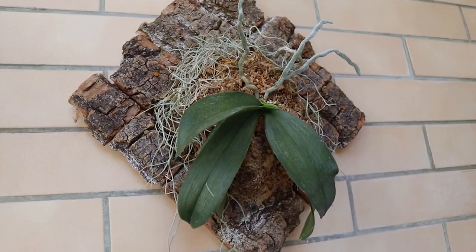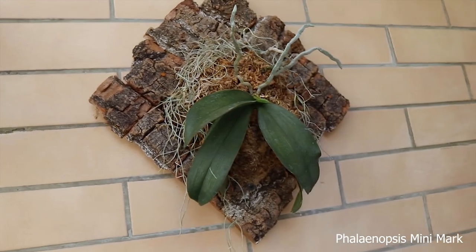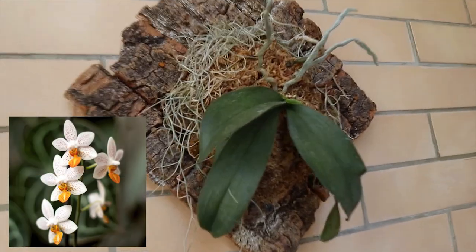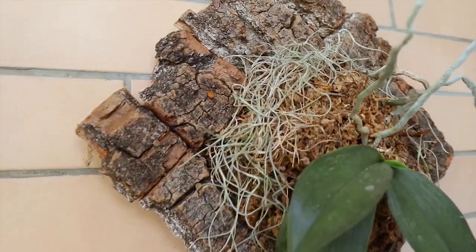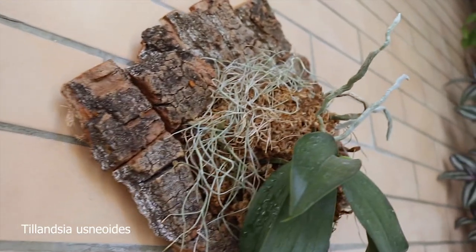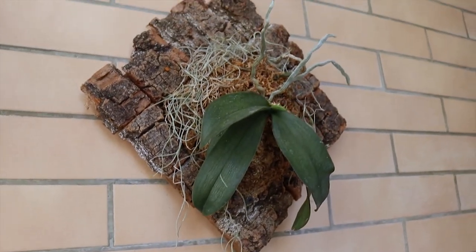Here I do have a mounted orchid — this is a mini phalaenopsis mini mark. It has white and yellow flowers, small and very pretty. I mounted it on bark with sphagnum moss, and there is also an air plant in here. So that's that.